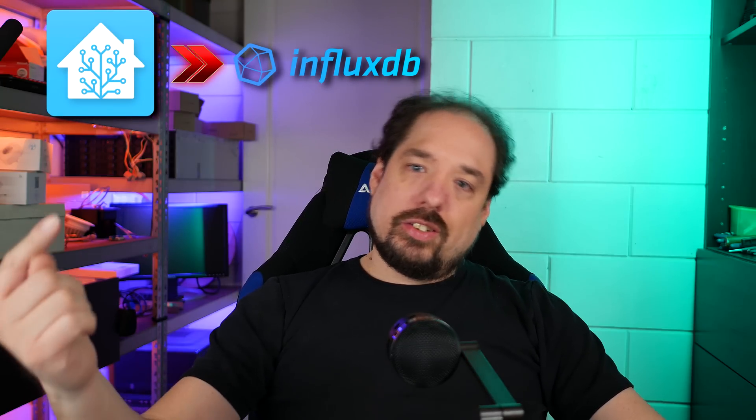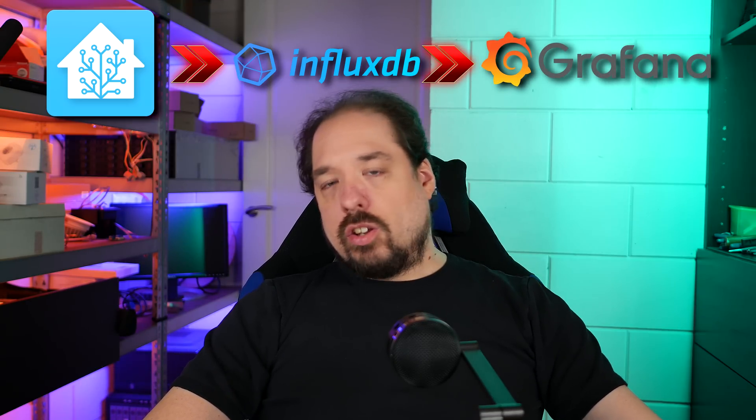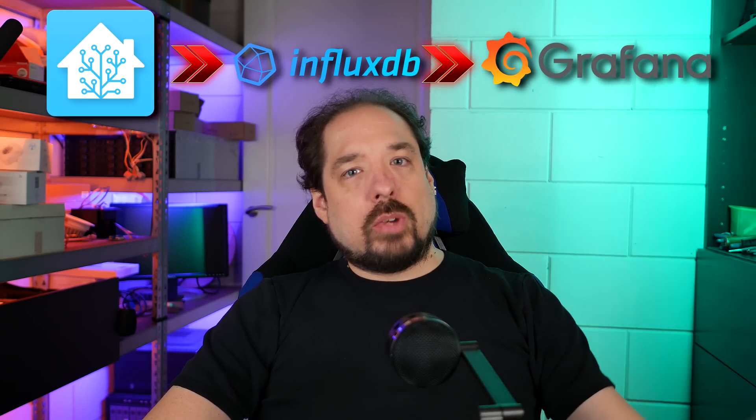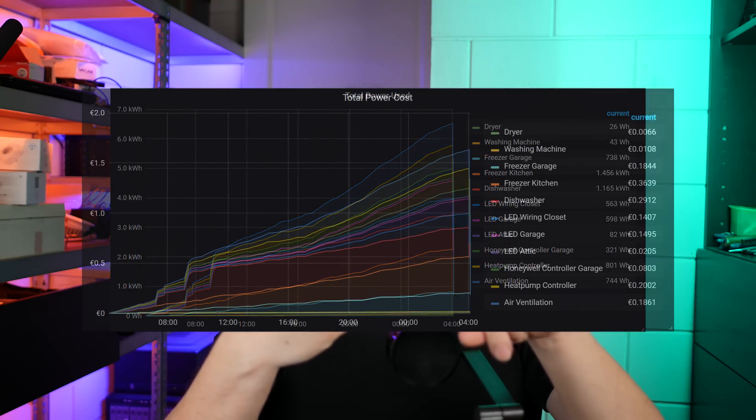But to gain more insight, I installed the Grafana add-on with InfluxDB, and I told Home Assistant to send all its sensor data to InfluxDB. Then I linked Grafana to InfluxDB, and now I can use the data from all of these plugs to make some nice graphs, like daily power usage or actual cost calculations.